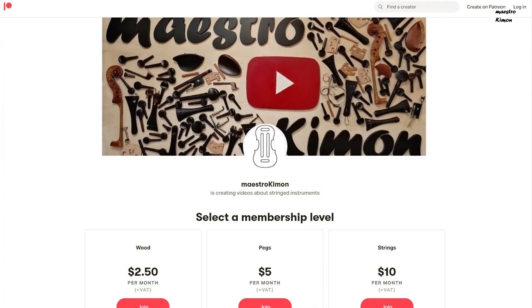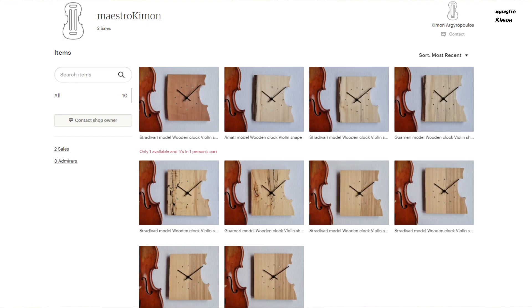This video is made possible by my Patreons and my Etsy shop. The links are in the description.